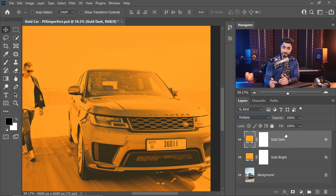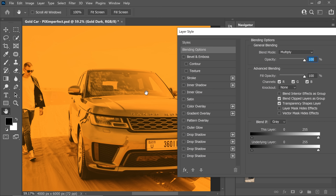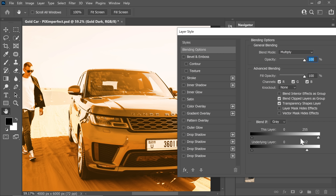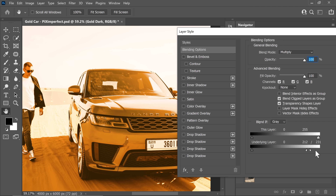In the Blend If section, double-click on the right-hand side of the layer and reset it. We want to take this away from the bright areas because we only want it applied in the dark areas. So take the slider on the right to the left. Again, hold the Alt or Option key and click on the slider to break it apart for a smooth transition.